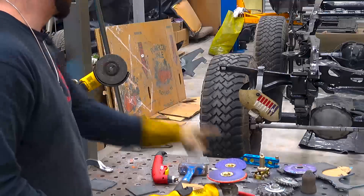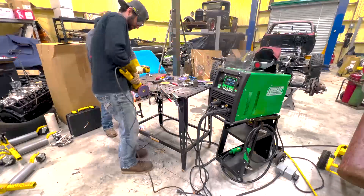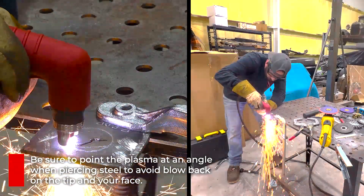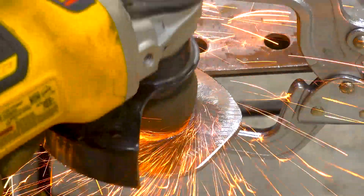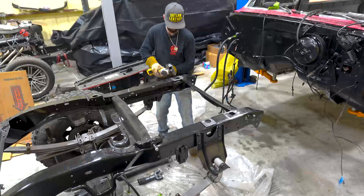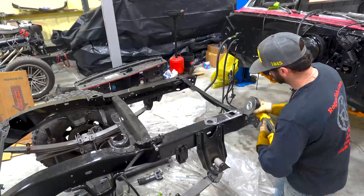The Cubitron 3 disc takes off material quick so you've got to be careful with it. We still have a lot of grinding ahead — we've got to clean up all the edges, make sure everything fits, make sure they're nice and secure, locate the holes, cut those holes, and do a final prep on the inside of those holes. Get everything lined up, prepped, and tacked down so we can weld everything solid.